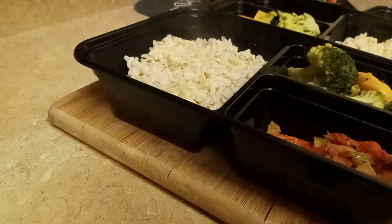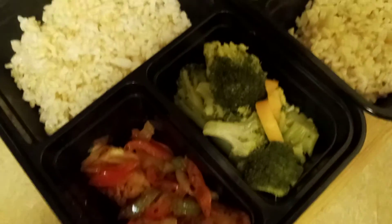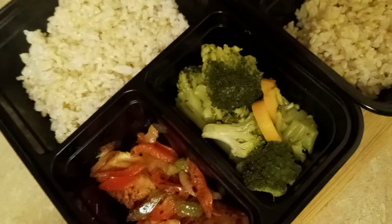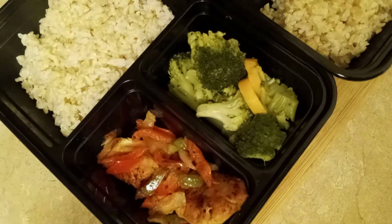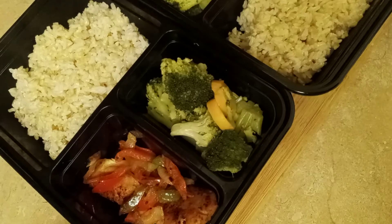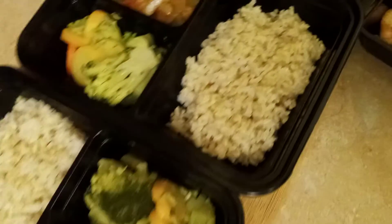Ok sa se yo men ma preneje nan plat la. An plat sa yo mwen achte yo nan Dollar Tree store. I bought the meal prep containers at the Dollar Tree store — $1.25 each, two plates for $2.50. Nou konen tou bagay mwen te. Mwen achte li nan Dollar Tree store. Sa a vreman ede nou pou tou stay on track of what you eat for the whole week.